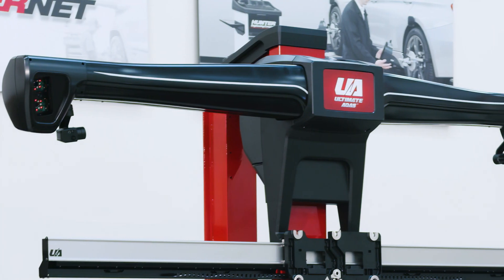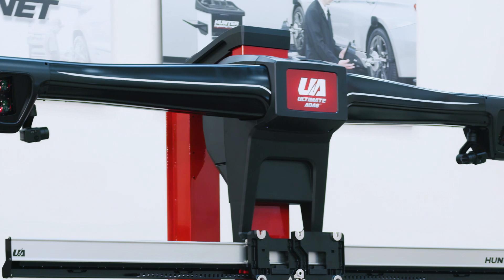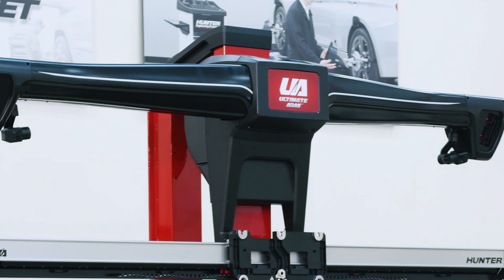Hunter's Ultimate ADAS is based off of Hunter's wind align system, so many of you are going to be very familiar with the operation. We can still do wheel alignments, but now we've added the capability of adding ADAS target placement all around the vehicle.